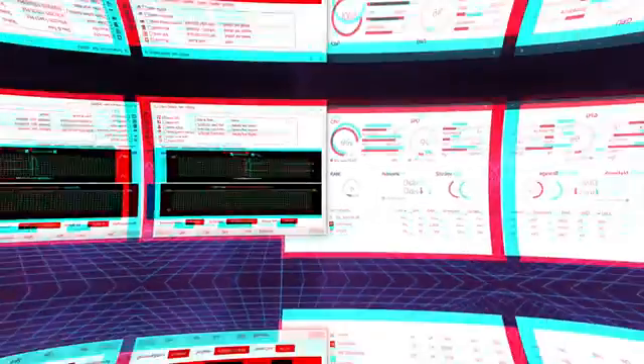The Pure Rock 2 is definitely a suggestion if you're into gaming only — strictly gaming. If you want a higher-end CPU but still want a decent cooler for gaming, you can go with the Pure Rock 2. Anything else above that would be a bit too much for this cooler.